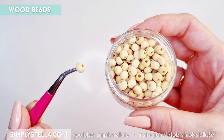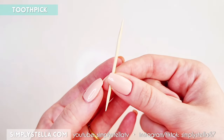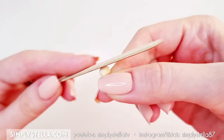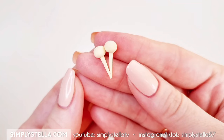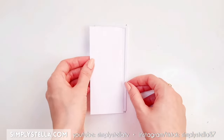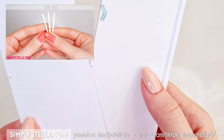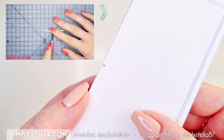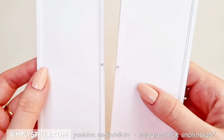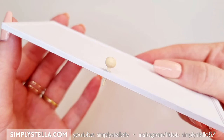To make handles for the bookcase doors, I used small wooden beads and two toothpicks. Slide the bead over the toothpick, cut off the excess, and use a nail file to remove the surface. Then use this template as a placement guide to know exactly where to put the handles. You can also make handles with toothpicks or crab picks. You can either glue the handles in place or drill a small hole into the doors where you'll insert the handles — this will make the handles sturdier and the doors easier to open.